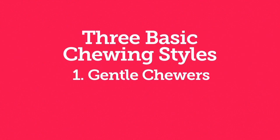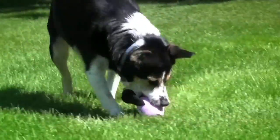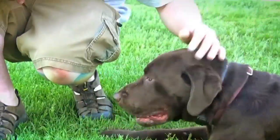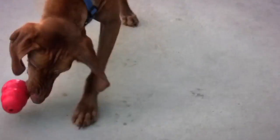The second style is average chewers. These dogs love to play with all kinds of toys and will often carry toys around with them while engaging in light to moderate chewing. They can be destructive with plush and fabric toys but are rarely destructive with rubber toys.